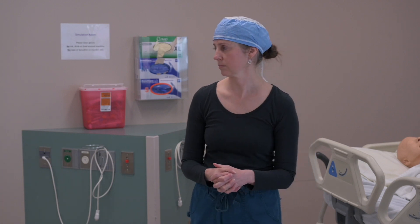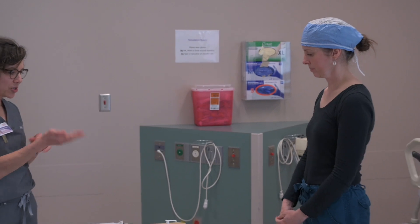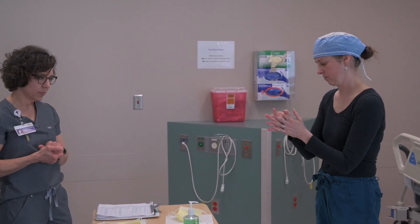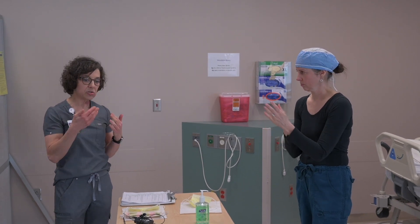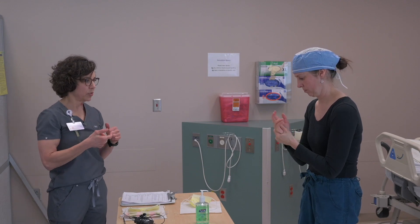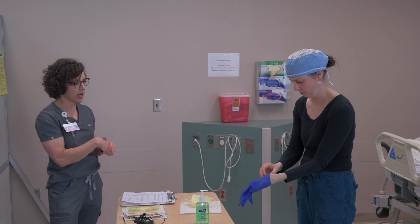Without further ado, we'll go ahead and don and doff, and when we're done with that demonstration I'll be happy to take questions. I'm just going to talk Brooke through the process just like we do every day at work. We do use two pairs of gloves in our PPE ensemble, which provides for a safe doffing process — I'll explain the rationale when we get to that step.